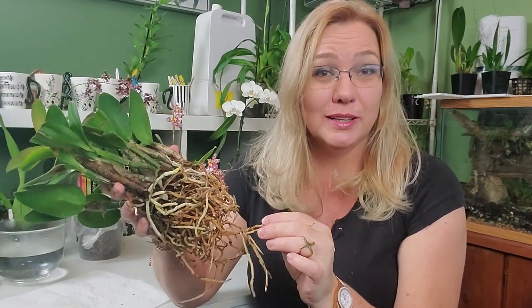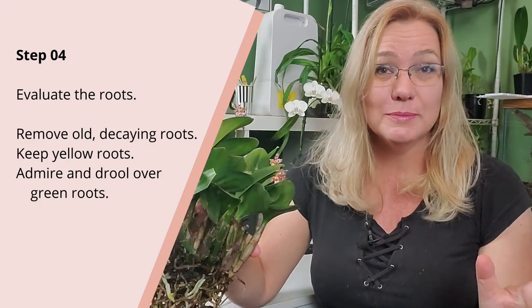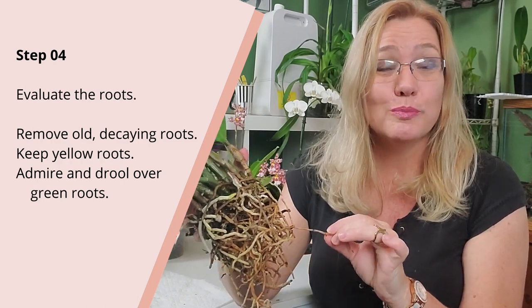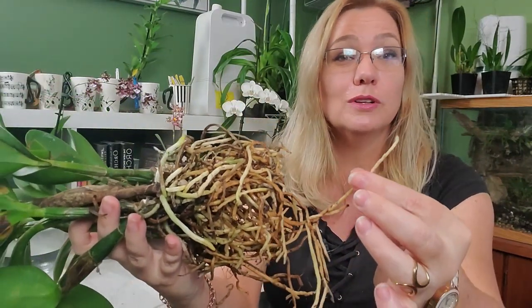I've tried to remove the majority of the potting media. Now it's time to evaluate the roots — whether they need to be cut off or left on. The biggest difference between a Cattleya and a Phalaenopsis orchid is that Cattleya orchid roots are more brown than the Phalaenopsis. So just because it's brown, don't assume you have to cut it off. These roots right here are totally fine — they're still firm to the touch and they're brown because some orchid barks release a tint or dye that turns the roots colors.